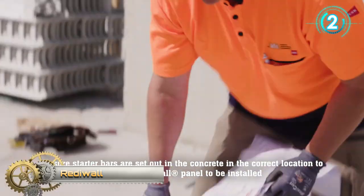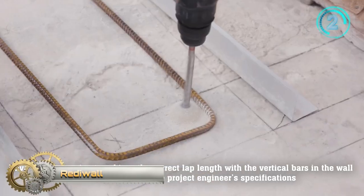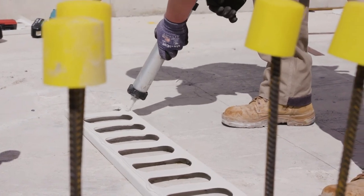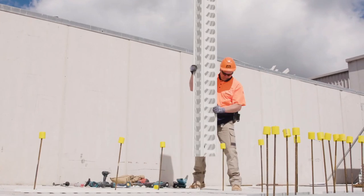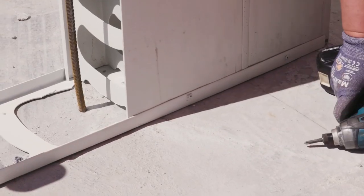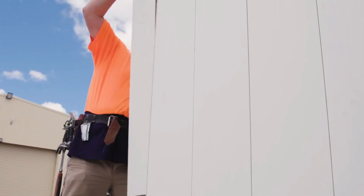Reedy Wall. Lefes Reedy Wall is a versatile permanent formwork system for below- and above-ground wall applications. Its innovative system is made of prefabricated, high-quality panels and interconnecting components that simply snap or slide into place. Lefes Reedy Wall is a tough, low-maintenance load-bearing reinforced concrete solution that can cut your installation times in half.